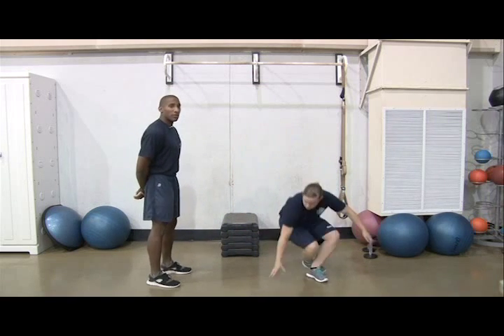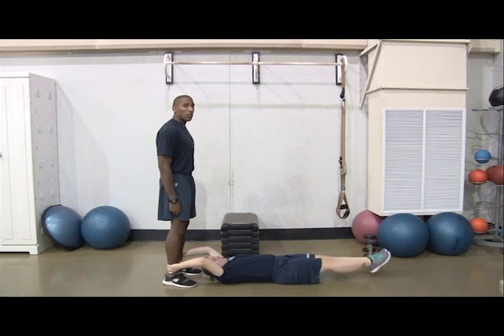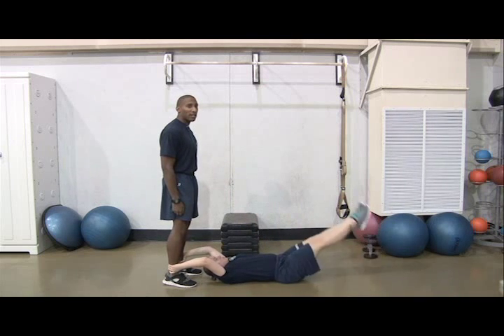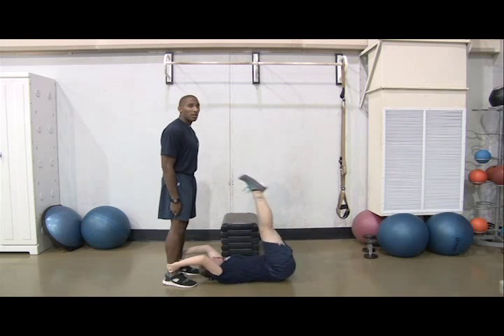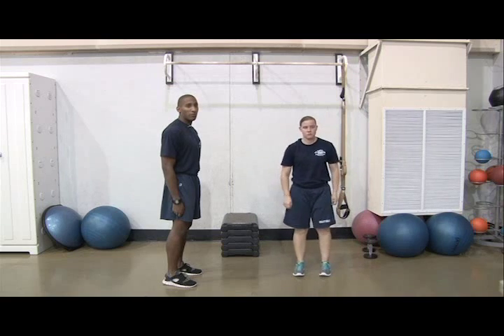Next, you'll do 3 sets of 25 reverse crunches for weeks 1 through 4. Lie face up on the deck with your hands above your head, holding onto a sturdy object. Keep your legs straight and lift your feet off the deck 6 inches. Begin by raising your legs toward the ceiling while simultaneously raising your buttocks off the deck, then return your legs to 6 inches off the deck. This is one rep.